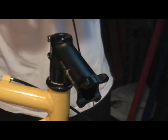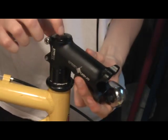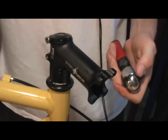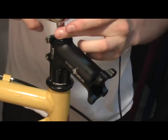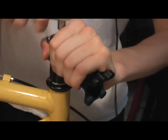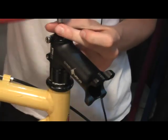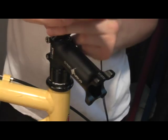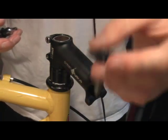Next you'll have to remove the head cap, which is this little piece up here. It also has a similar bolt attaching it. Keep this together too.